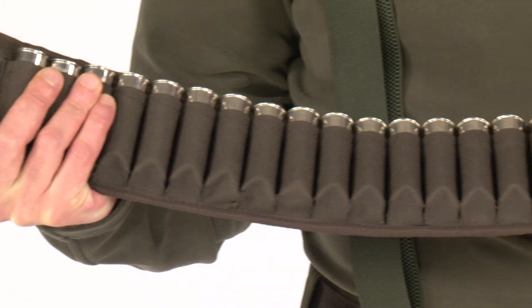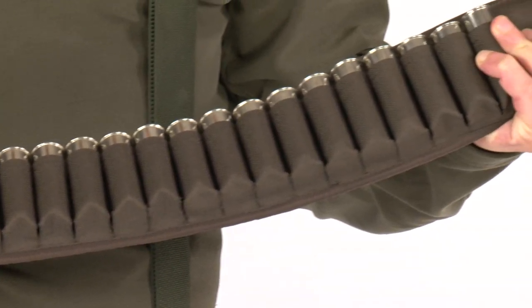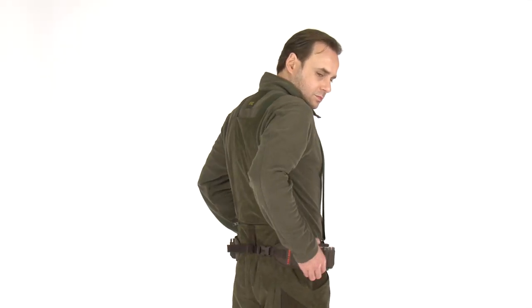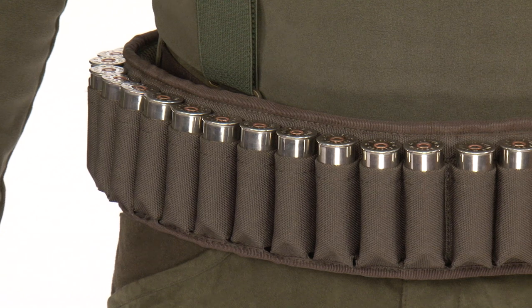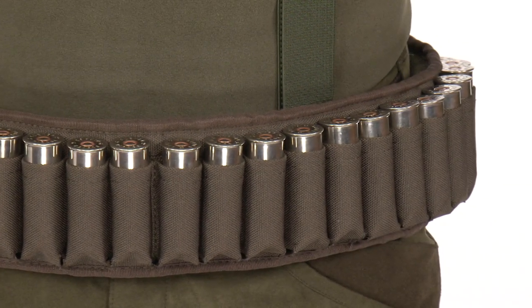The Hillman cartridge belt is made of wear-resistant Duratex fabric with nano-silver anti-odour coating. It holds 30 cartridges, 12 or 16 gauge, and thanks to its ergonomic and cushioning construction, your comfort is totally guaranteed.